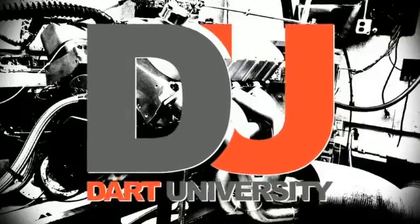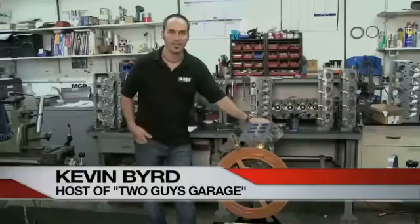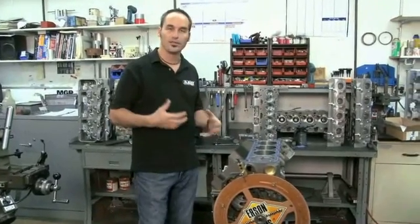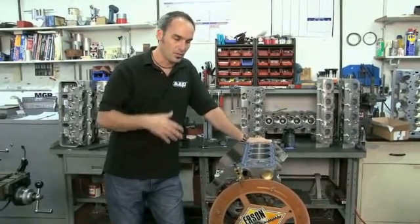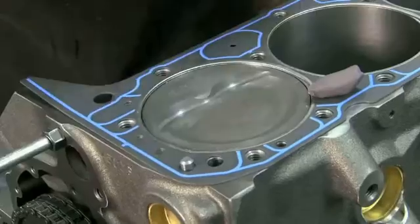Welcome to Dart University, this is engine building 101. Today it's the moment of truth: piston-to-valve clearance. This is where you find out whether you've got all your calculations right, your component match right, and your clearances correct. We're going to show you the clay method — it's really simple, just modeling clay, nothing technical.